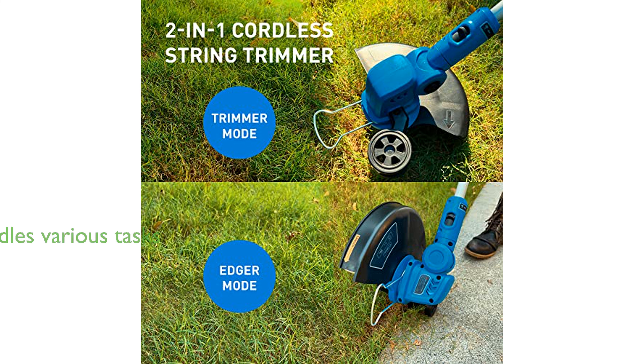The adjustable blow tube and variable-speed turbine device make it easy to handle various tasks, from blowing wet leaves in the yard to cleaning pet hair off the sofa.